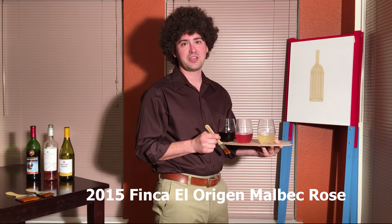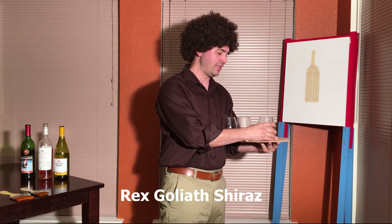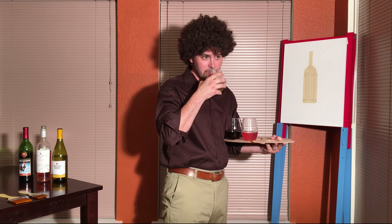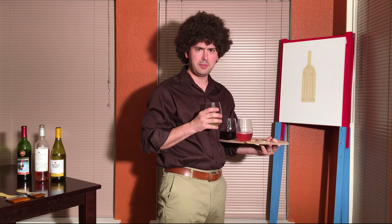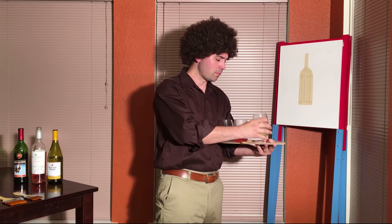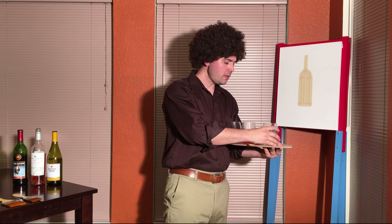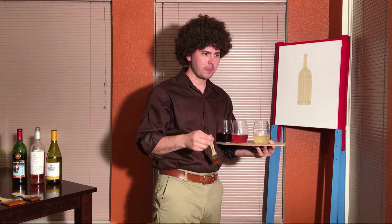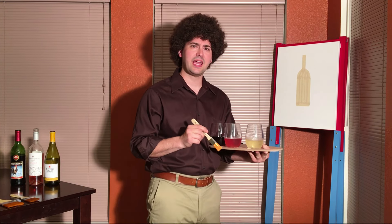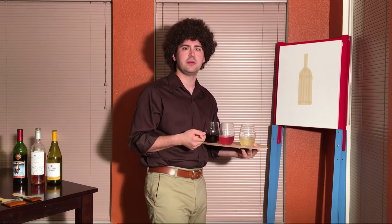First we're going to get started with the Sutter Home Chardonnay. Before we begin with it, let's go ahead and take a quick tasting. It has a little bit of a pear smell to it, maybe a little bit of apple. A lot of pear, a little bit of apple, kind of a short finish, a little bit creamy. To be honest, I don't know if that's a happy little wine, but that's not going to stop me.